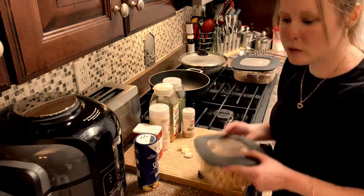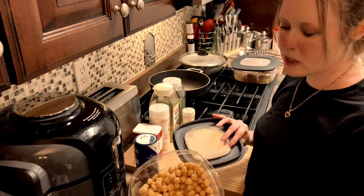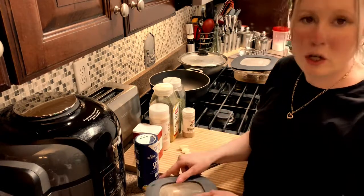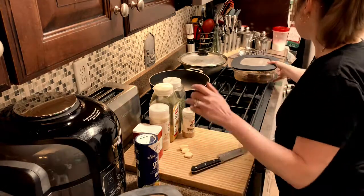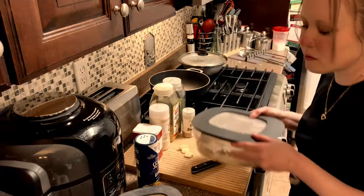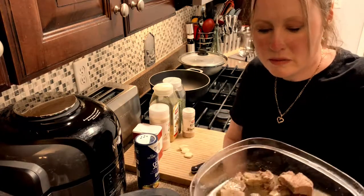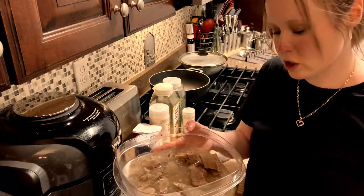We're going to need some chickpeas. I have about a cup of chickpeas that I softened in a pressure cooker, but you can get a can of chickpeas. And I have about a pound and a half of beef cubes that I've already softened in the pressure cooker as well.